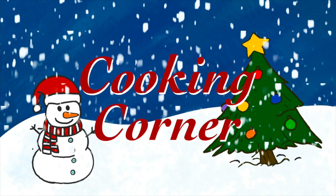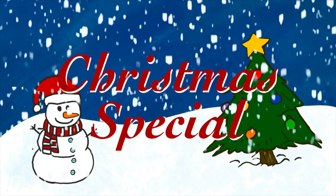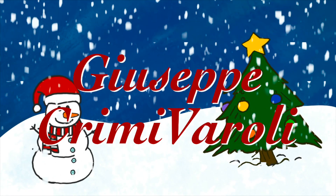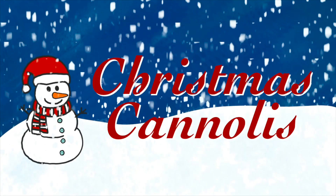Let's get cookin'. Hello everyone, and welcome to a holiday edition of Cooking Corner with Giuseppe Crippi Broli. Today for you, we're going to be making Christmas cannolis.